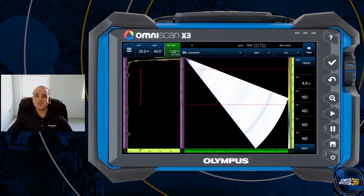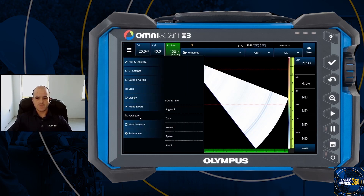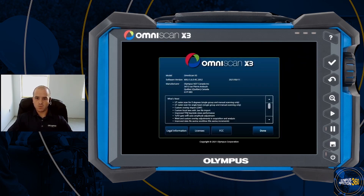Now that we have the new MXU software loaded, you may be curious about what changes have been made. If we go to the main menu, go to preferences and about, in the about section we'll see the "What's New" category which shows all the new features and performance improvements made in this update.